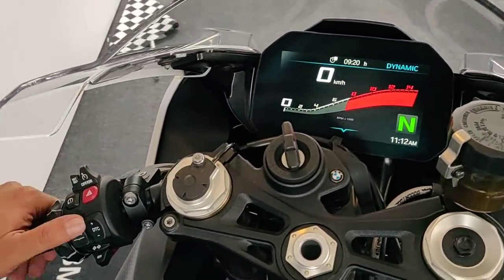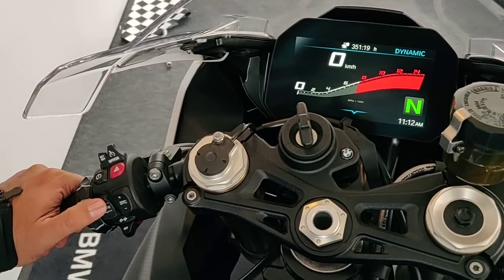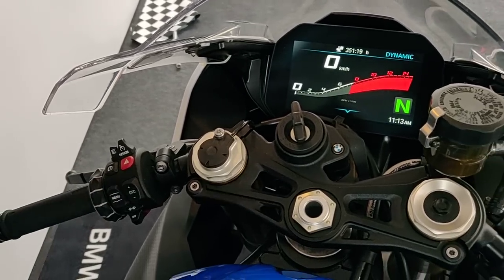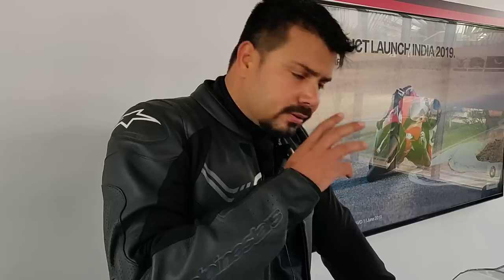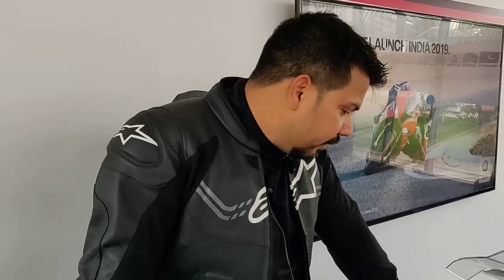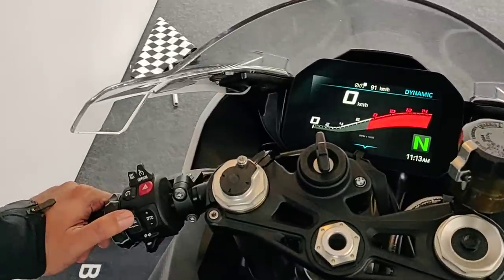What's really special here are the special modes. This is the M Sport, the top-of-the-line motorcycle at 22.95 lakh rupees ex-showroom, which gets an extra Race Pro setting. Through Race Pro you can actually control a lot of things manually that you cannot in the standard setup, and that is primarily what I'm going to walk you through.